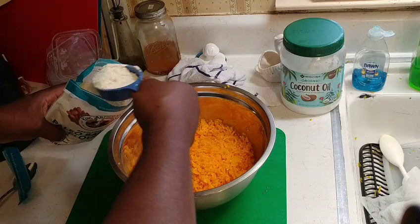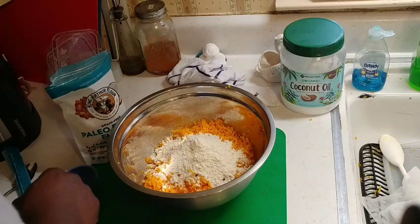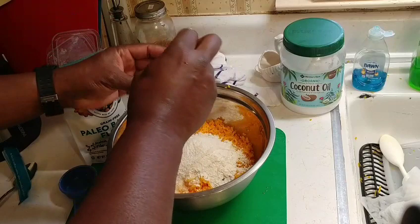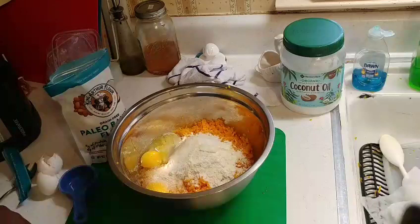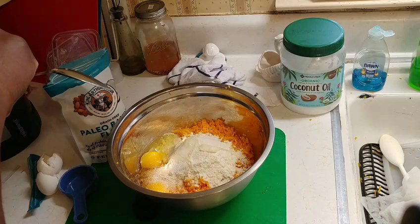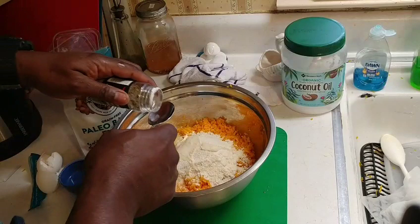Measuring out two-thirds of a cup of flour — this is one-third, and this is two-thirds. We're going to use two eggs, and about a tablespoon and a half of our sage. The sage wasn't open, so one and a half tablespoons of rubbed sage.